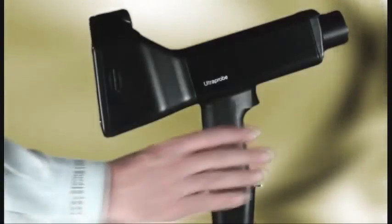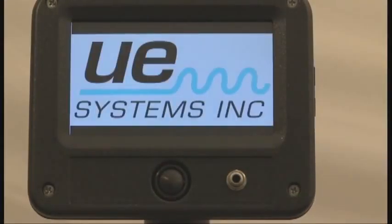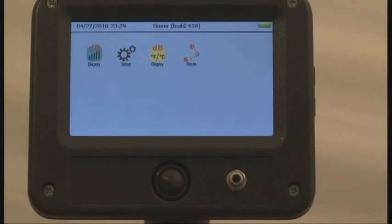The minute you hold this remarkable instrument, you'll know that you are in for something very different. Push the button to turn it on, and you'll see what we mean.